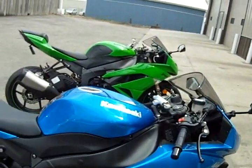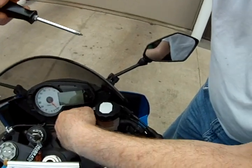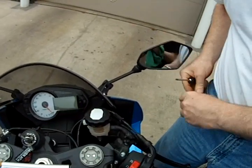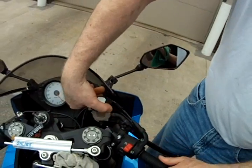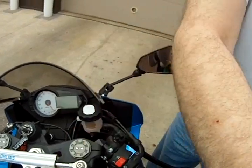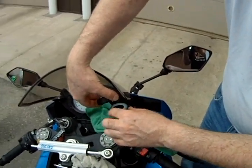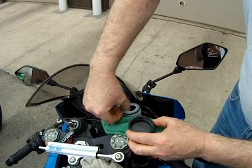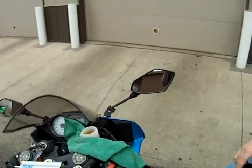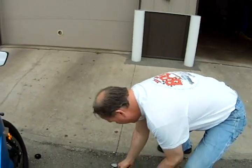First thing we're going to do is take the Phillips screwdriver and take the bracket that locks the cap and take that off. Put it in our pocket so we don't lose it. We're going to take the cap off — counterclockwise twist. Lay a towel down so we don't get any drips on somebody's bike. This is non-corrosive, it won't hurt your paint or anything, but still we don't want to make a mess. Put the cap and the seal somewhere where you won't step on it.